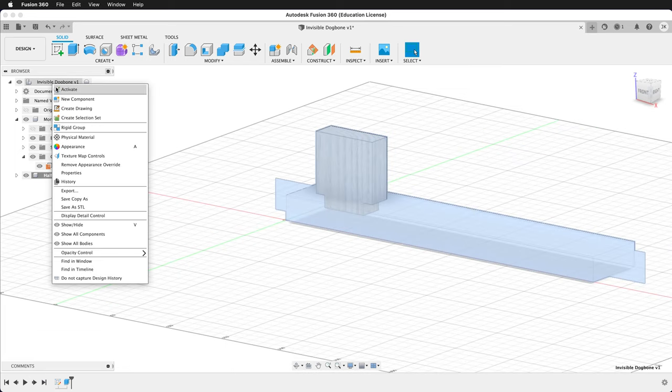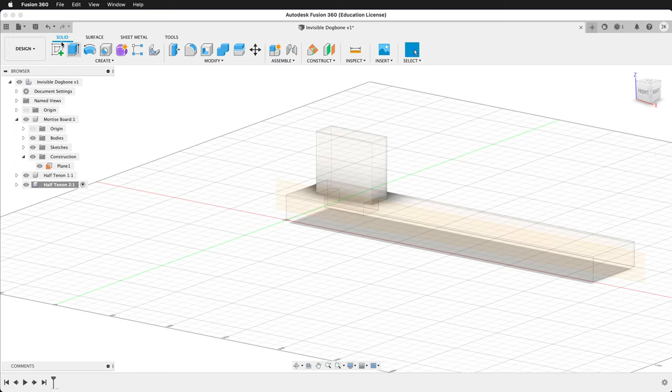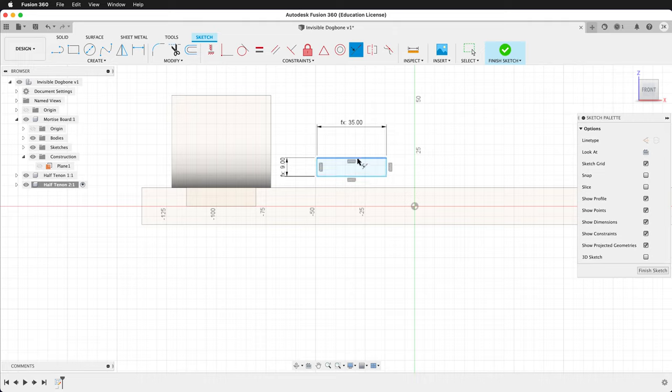We'll go to the top level, right click, new component — Half Tenon 2. We'll create a sketch on the construction plane and do the same process. Draw a rectangle — this will be ply divided by two, tab, then tab width. Then use the collinear constraint to make it collinear at the top.